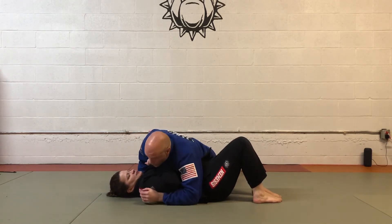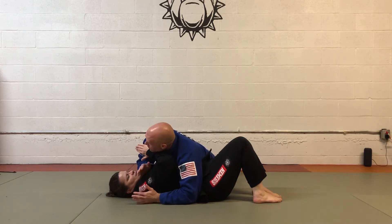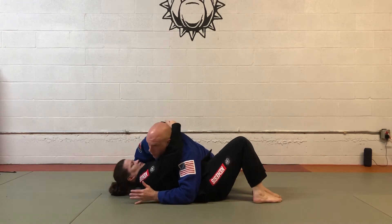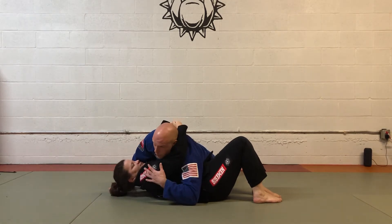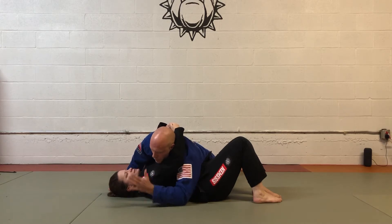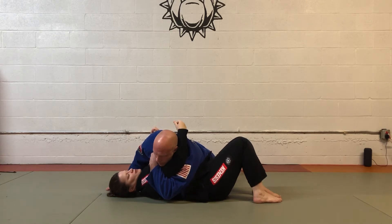From side control, my partner should be attempting to create a frame with her arm, but occasionally you'll catch people where they'll bring the arm over and try to hug. She shouldn't be doing this, but it does happen from time to time. If she does, I'm going to reach over and trap that arm. If I can get to it, I can grab my own lapel.